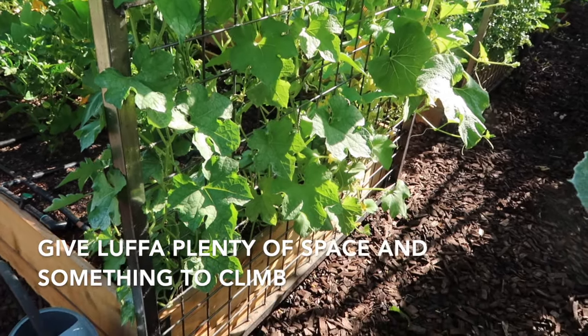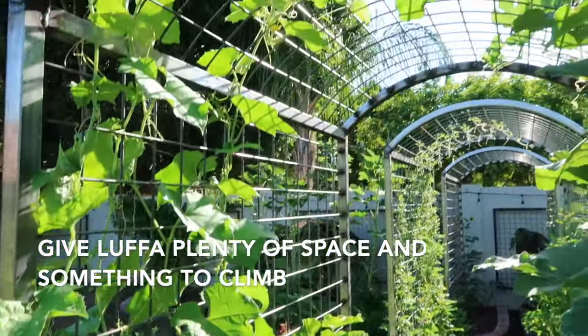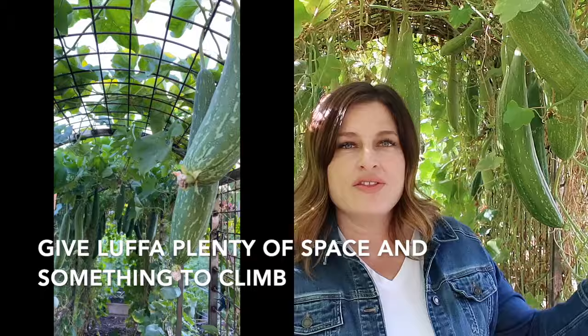One of the most important things you can do when growing loofah is make sure to give the loofah vines something to climb. This trellis is 8 feet tall and 18 feet long, and the loofah has covered the entire trellis.